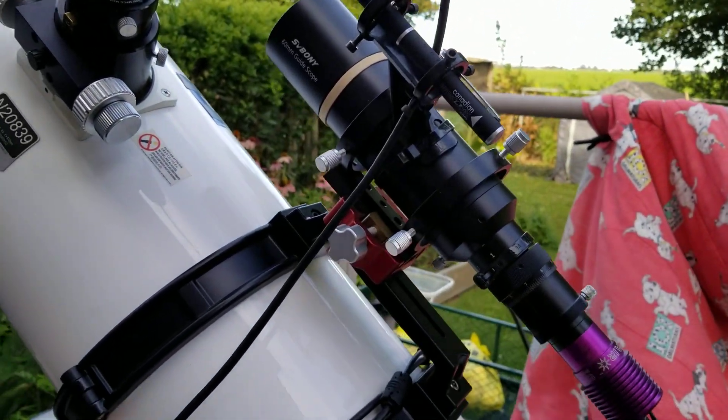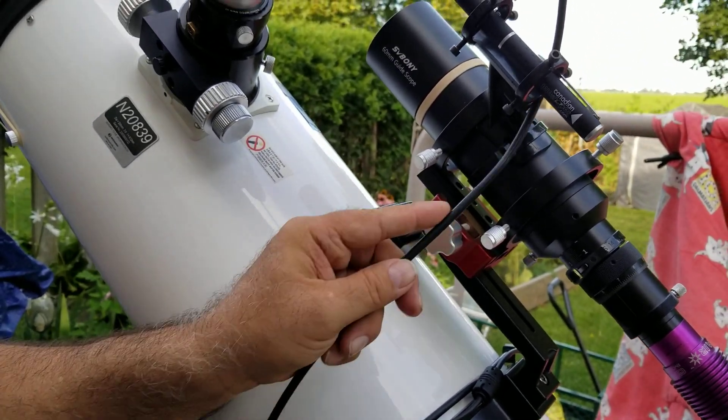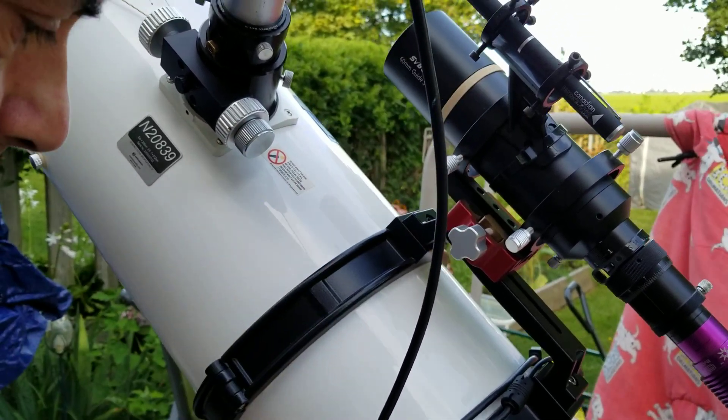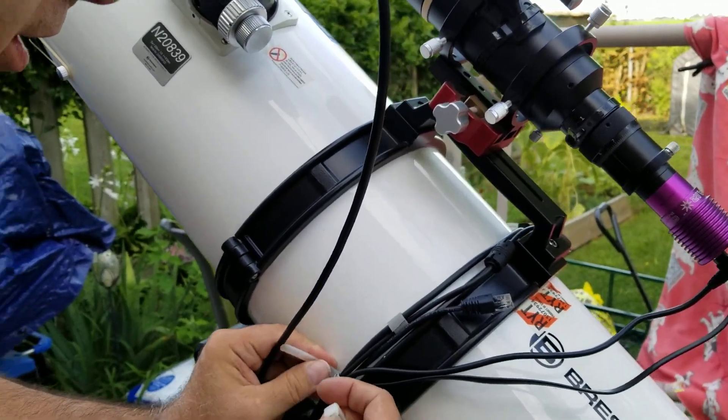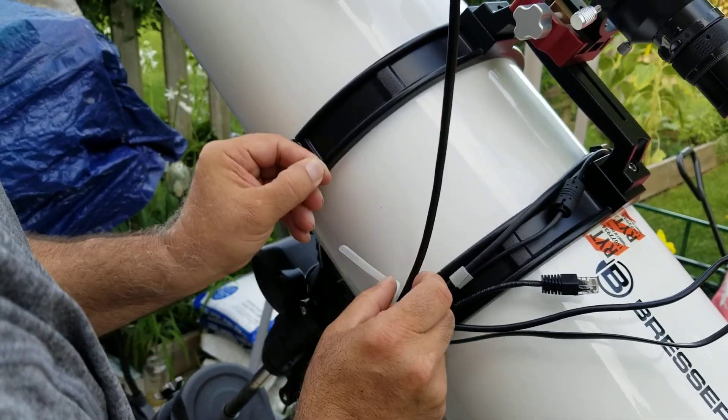We'll undo our strap as earlier. That moved your laser. Did it? Yeah, did it actually pull on it? Yeah. Okay, well it's my fault. I'll straighten that out tonight. It's actually not on perfectly. So that was a good thing that I bumped it, because I want to redo it.